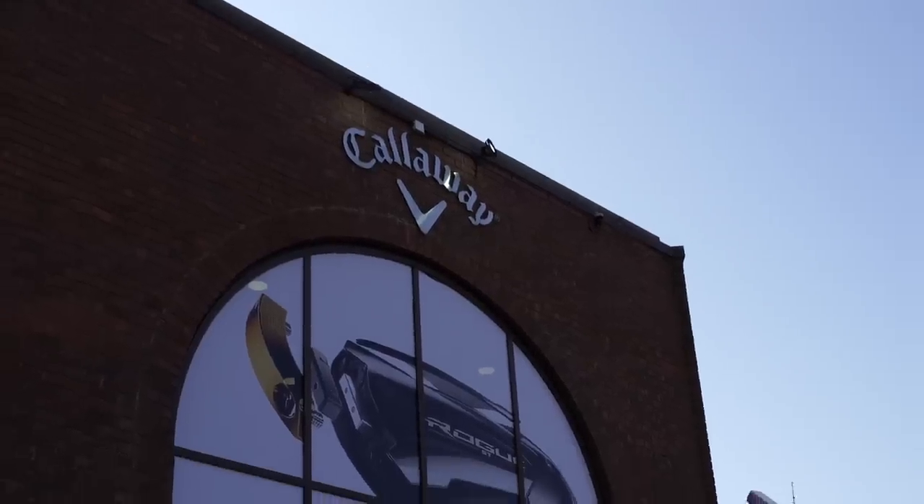Hey, look where I've arrived — time to get fit! Hello Ronnie, how are you doing? Good, thank you. You're going to be my fitter today. A bit nervous! So what do you do here at Callaway? Just a custom fitting technician here at Callaway. Great, we're going to come in and fit a few clubs for you today.